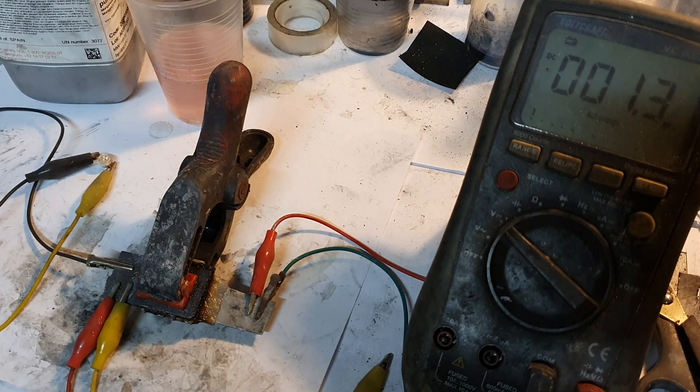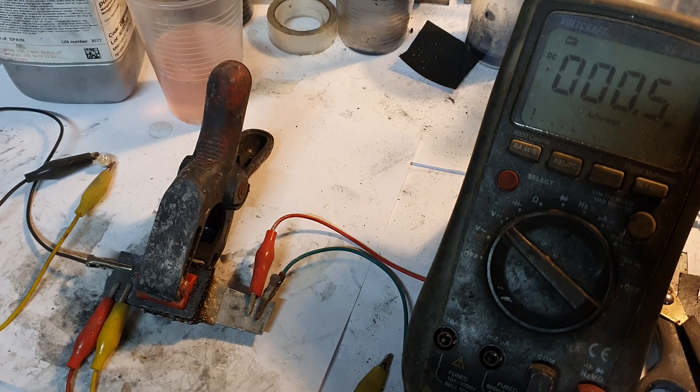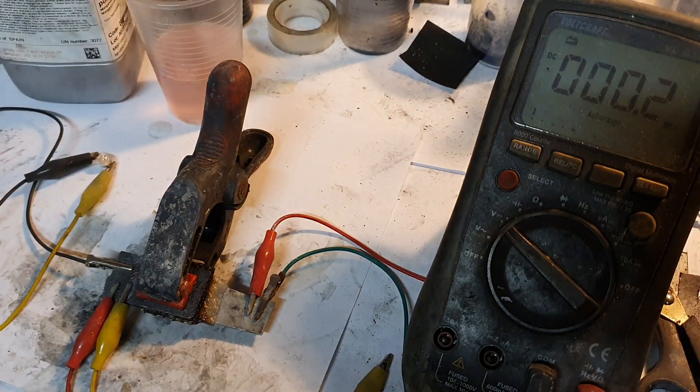If you want to see how I made my first manganese hydrogen battery, the link will be in the description. If you want to see how I impregnated carbon felt with graphitic carbon nitrate, the link will also be in the description. And if you want to see how I made this carbon felt which was annealed by temperature, that link will be in the description but pointing to my Patreon.